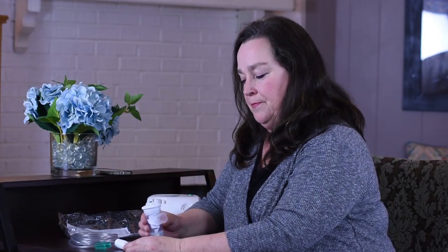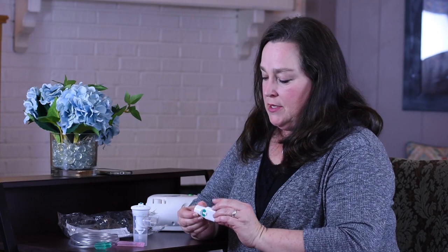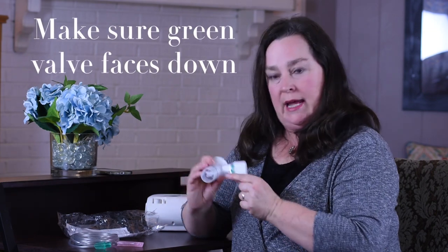Next, we would assemble the mouthpiece. You will notice there is a green valve on the bottom side of the mouthpiece. As you assemble the mouthpiece into the nebulizer cup, make sure that the valve is facing down.